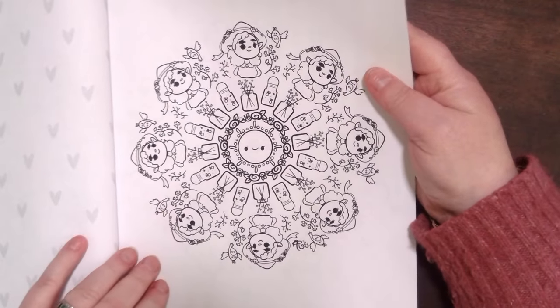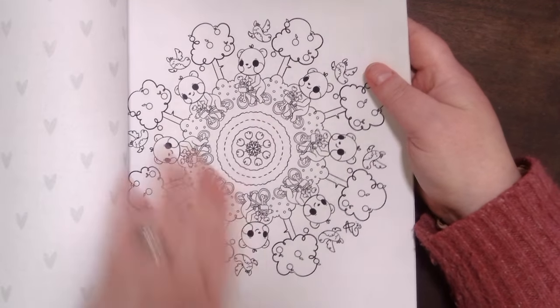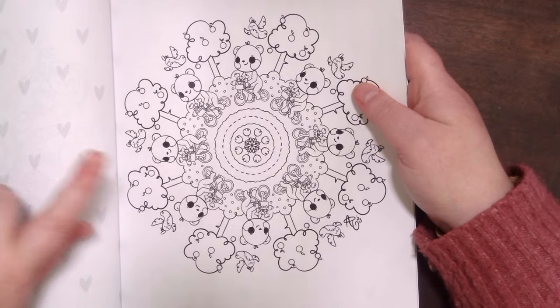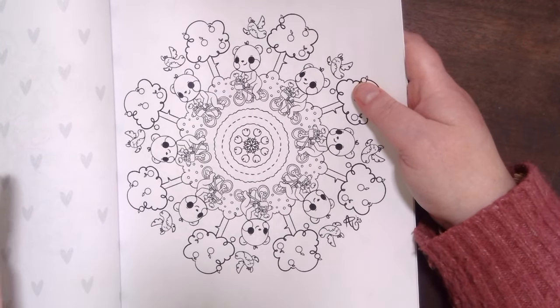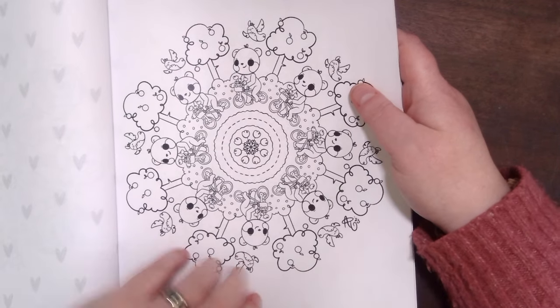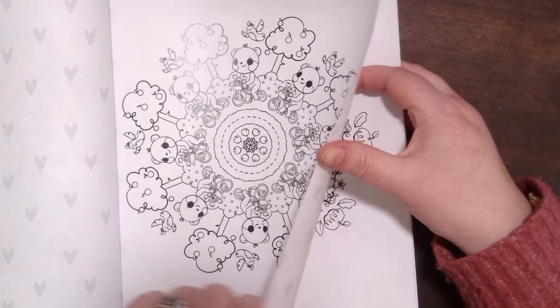And then just this little summer girl, which I thought was really cute. I am the most proud of this mandala — drawing a bike is hard enough, but drawing someone riding a bike is even harder, and I think I really nailed it with this one. I love this one. Maybe I'm the only one that loves it, but I think it's beautiful, so of course it's in there.